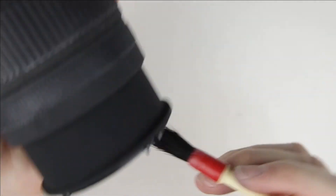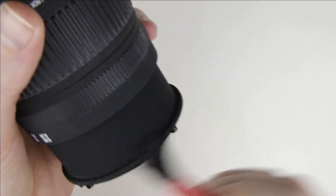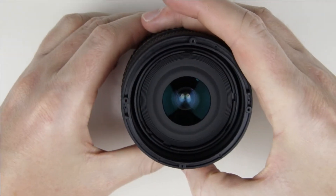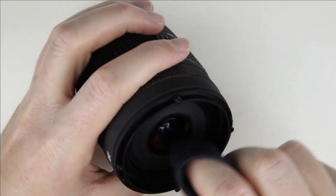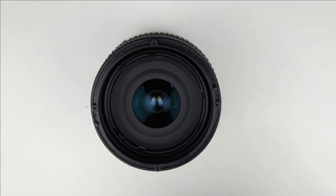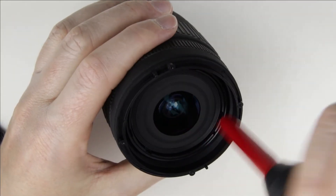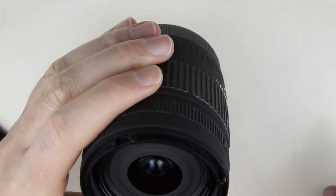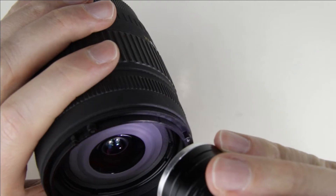Hold the lens downwards and clean the inside of the lens with a brush and an air pump. If the lens is not clean, then clean it with lens cleaning fluid and microfiber cloth. Check the surface of the lens with a flashlight to make sure it is perfectly clean.